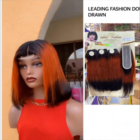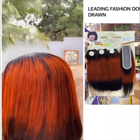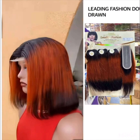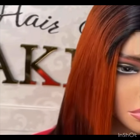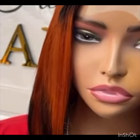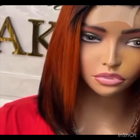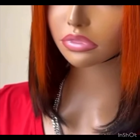Hi guys, welcome back to my channel. So this hair is a Leading Fashion double drawn hair. I don't take this double drawn hair to be the most quality double drawn hair, but if you're looking for something affordable that comes in double drawn, this Leading Fashion is for you. Now to get the best results, make sure you apply a nice serum, then use your hot comb to bob them and you're good to go.